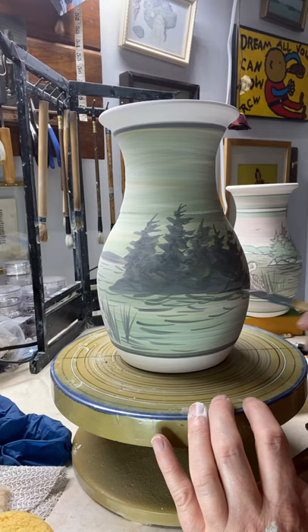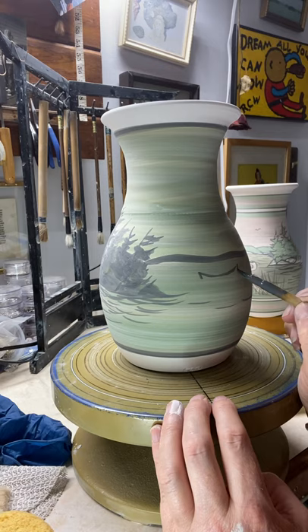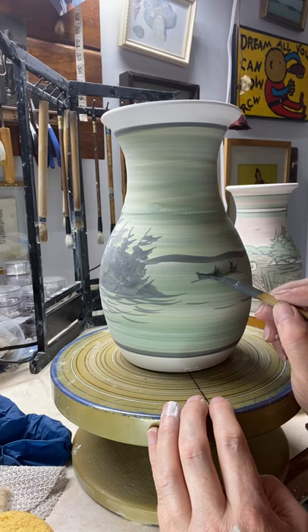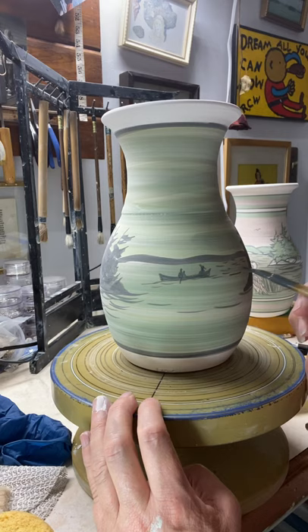I usually give a little bit more black under the islands because there would be darker water there — a different reflection. I also like to put in a little St. Lawrence River skiff, which is a double-ended rowing skiff that the guides back in the day used. People still use them — it's a rowing skiff that goes through the river nicely. As you get further away on the horizon, the waves get a little smaller. There's a formula for that; I don't know what it is, I just do it by eyeball.